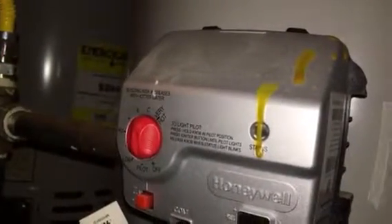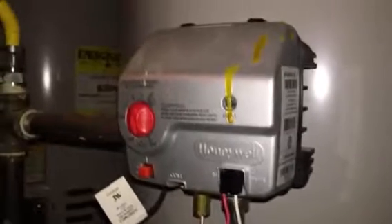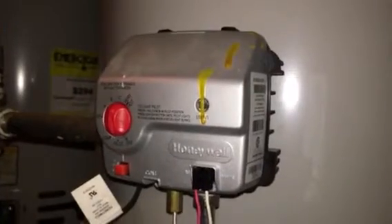I can get the pilot light to light and it will stay lit, but as soon as I let go, it goes out and the status light will not come on to allow me to progress. Any help would be appreciated in what I need to buy or replace or whatever to get this bad boy working again. Thank you.